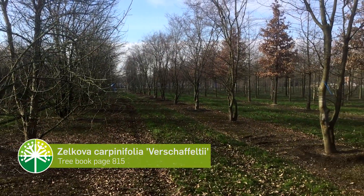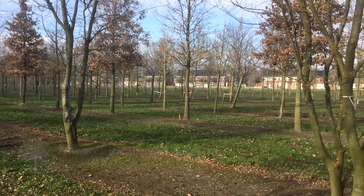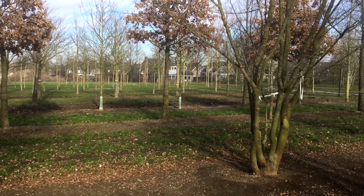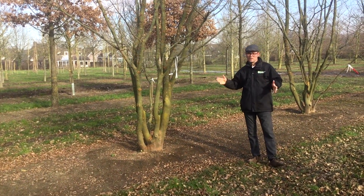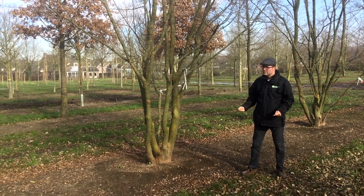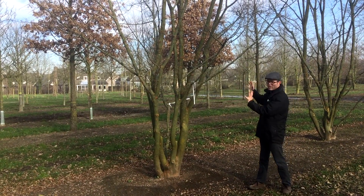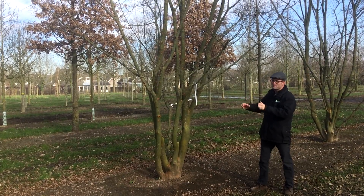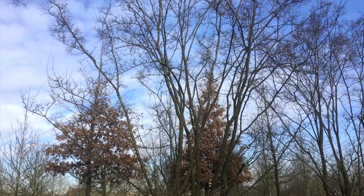Here we have some Zelkova carpinifolia 'Verschaffeltii'. The special feature of 'Verschaffeltii' is that it's a bit smaller than the normal Zelkova carpinifolia, and it also has a leaf that is a bit more dissected than the normal one. In the wintertime the stems are very spectacular — they grow in all directions and they're flaking off a little bit, making it quite a spectacular tree even in winter.